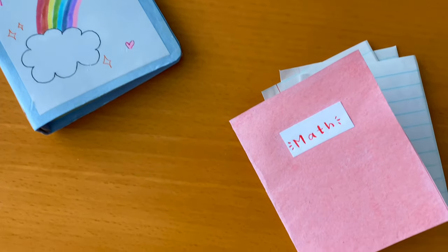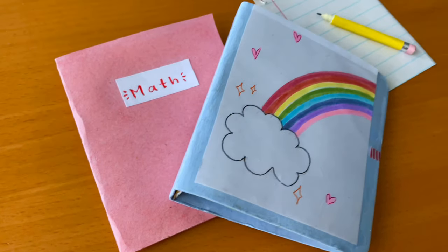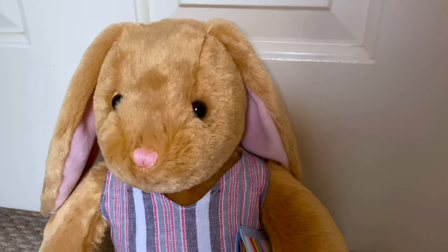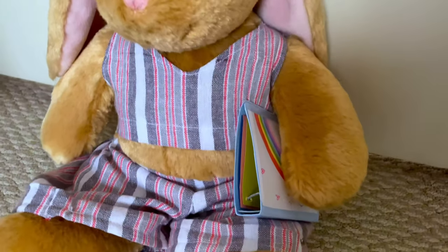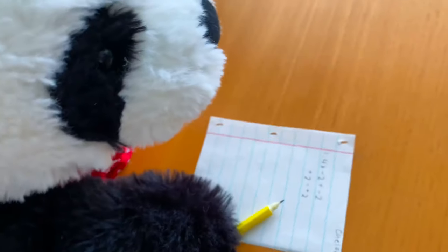Hey everyone, today I'm going to show you how to make mini school supplies that are the perfect size for stuffed animals. I know the school year is well underway but it's not too late to help your stuffed animals be productive. There is a lot to do so let's get started.